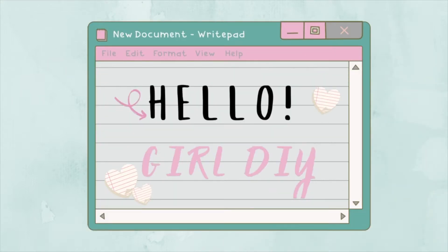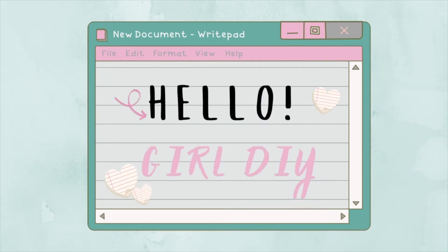Hello guys, welcome to my channel Hello Girl at DIY. Today I'm going to be doing three super cute Dollar Tree DIYs which I hope you all love.